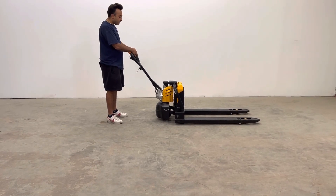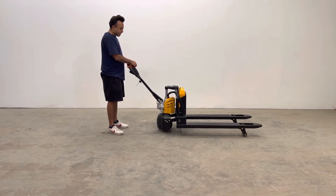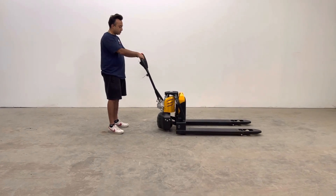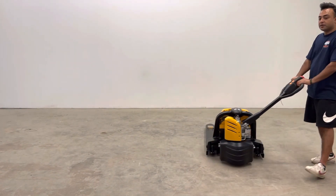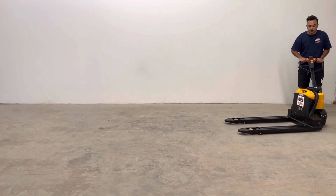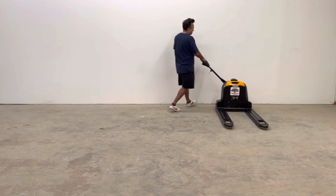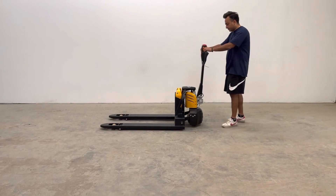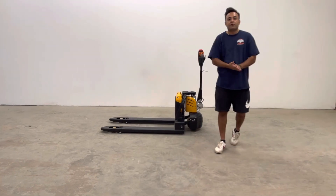You also have a horn to notify people when you're coming through. And this is your raise button, so you don't have to pump it up. This would be the slow mode and this would be the fast mode. As you can see, it's really maneuverable and it works quite well. If you have any questions, let us know — thank you for watching.